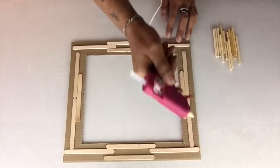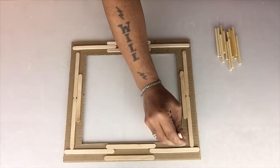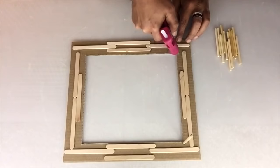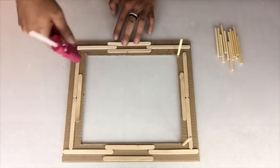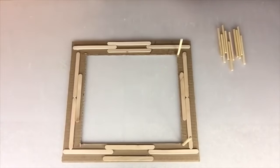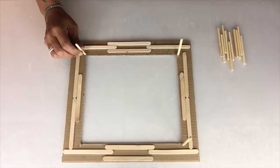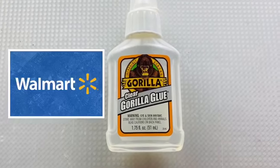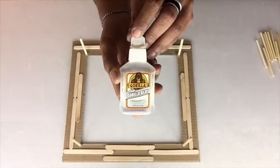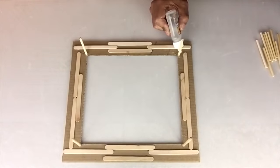Next I'll be using a generous amount of hot glue to apply the cut skewers on all 4 inner corners. Once I was done, I'll go back with my strongest adhesive glue for extra hold and I'll keep repeating the same steps.